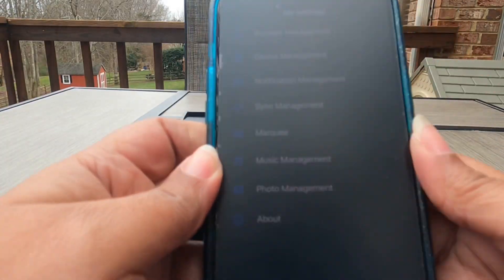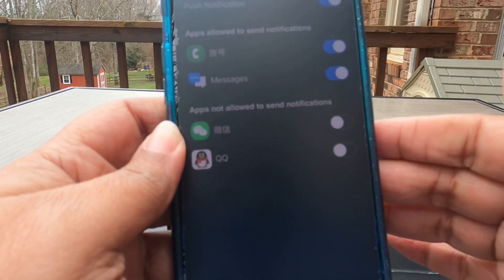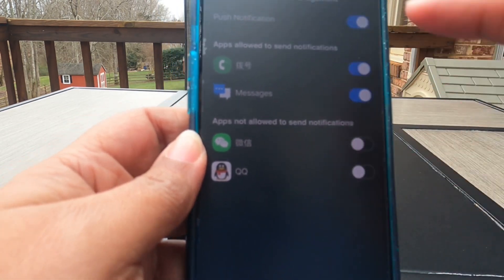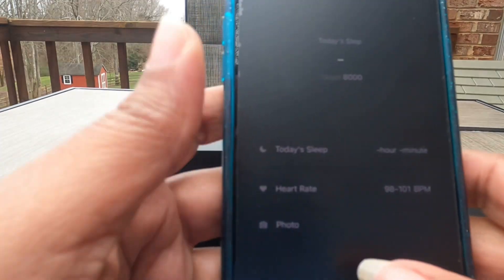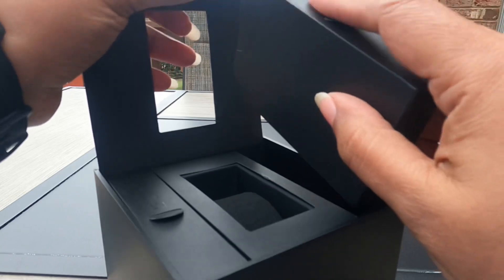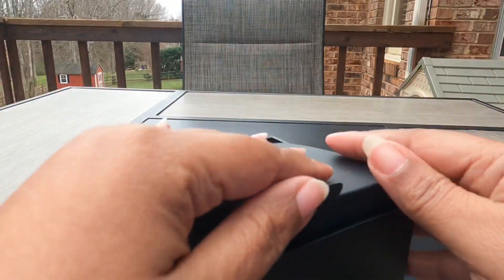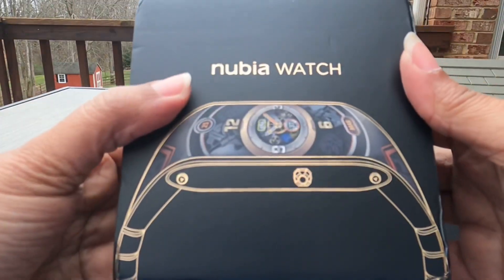Going through some of this, I can see it's probably just as limited as my previous one was. There are not a lot of apps that it's going to receive messages from. I'm going to have to charge it completely and give it a couple of days. Don't be shocked if I come back and say I've connected this to my Android, because the iPhone was so limited — that's a great possibility.